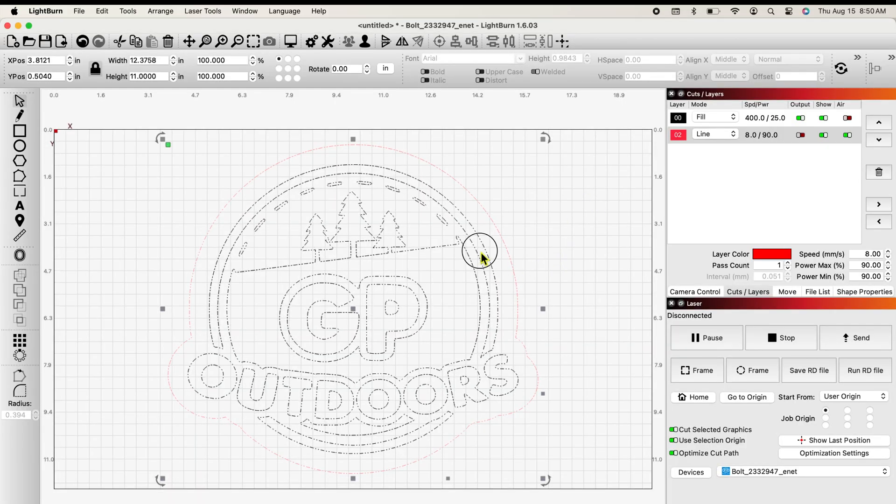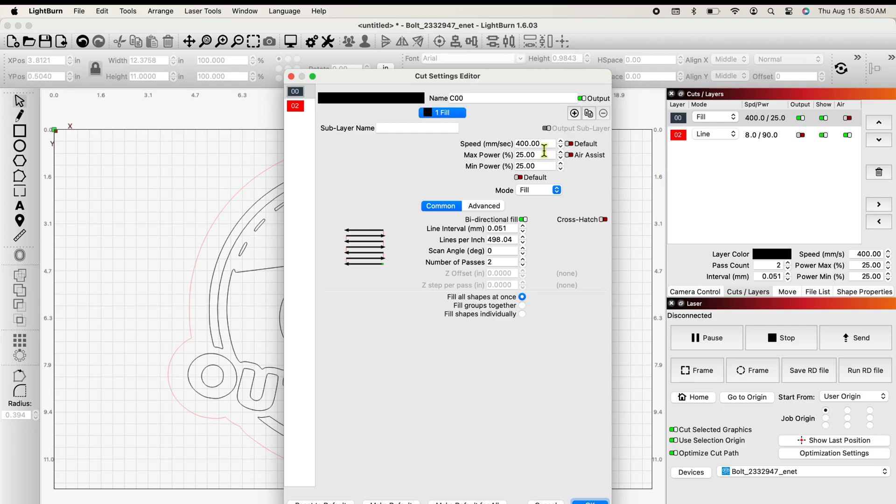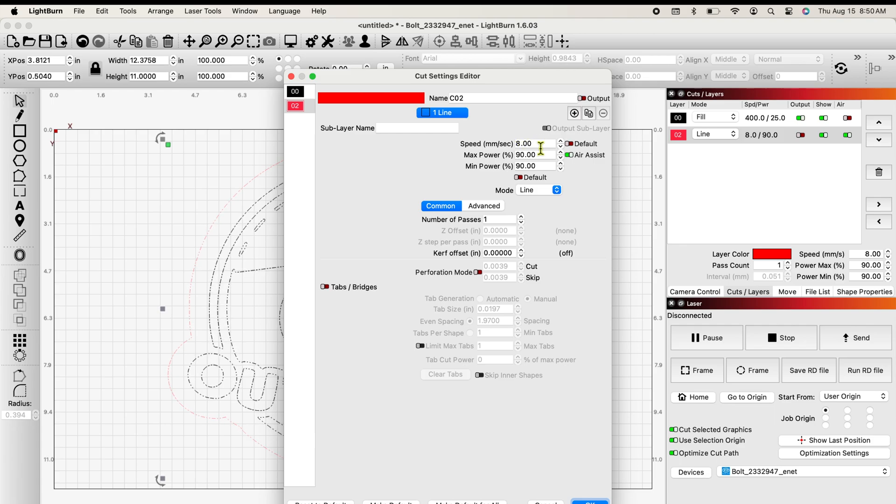So if we come back here into LightBurn, on this particular design I have two layers: a black engrave layer — a fill layer — and a cut layer or line layer. If I open my fill layer, I have a high speed with a reasonably low power percentage. In my case, I virtually never put on air assist because I don't need it. Because the laser head is speeding across that material, it's not hung for long periods of time in the same spot, especially at a low power setting. So I tend not to put air assist on — and you'll see there's no air on the engrave layer. However, on my red cut layer, I'm now slowing the laser head down to a very slow speed at an extremely high temperature. I need air assist. So I always use air assist on my cut layers.